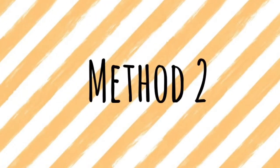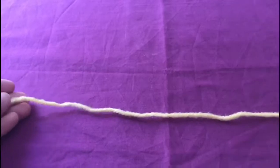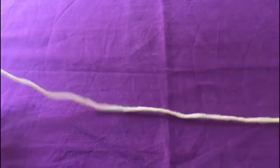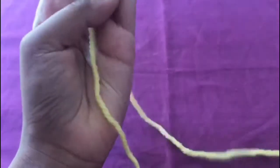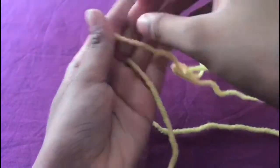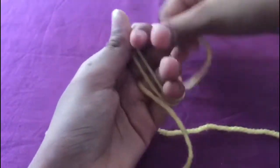For the second method we are going to start like we did in the last method, just cutting a strip of yarn, but instead of using a fork we are going to be using our whole hand. The rest is just like before — insert the piece of yarn in between your fingers and just wrap the yarn around your hand.